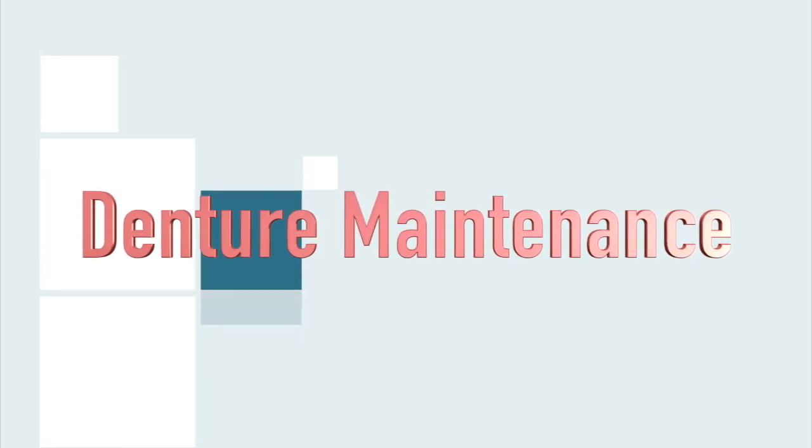Welcome to Denture Maintenance, brought to you by Creative Home Care, a part of your home care do-it-yourself remedy.